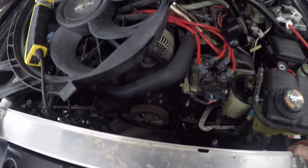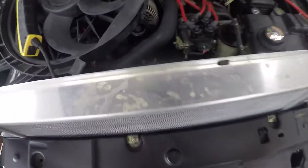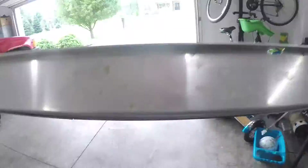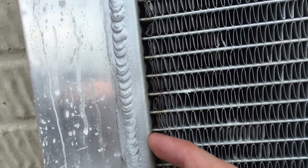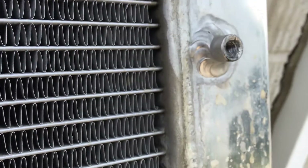Now it's time to remove the old radiator. This is a tight fit because it's twice as thick as the OEM one. I'm fighting with it here a little bit. It was actually leaking where these passages join the end caps, on both sides.